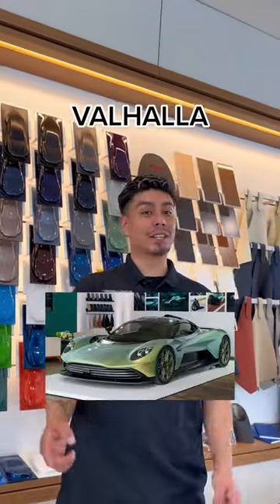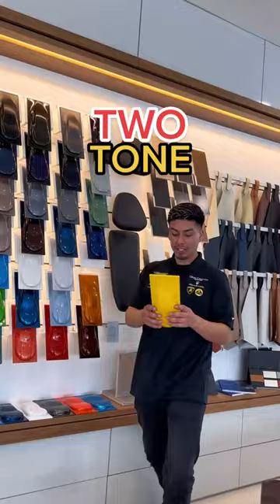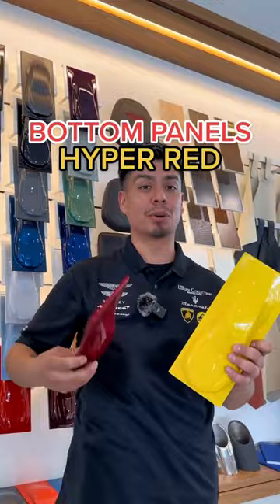Building the sickest Valhalla that you'll ever see on the street. We're gonna go with a two-tone paint job. For the top panels, we're gonna go with ultra yellow. For the bottom panels, we're gonna go with hyper red. I feel like these two really complement each other well.